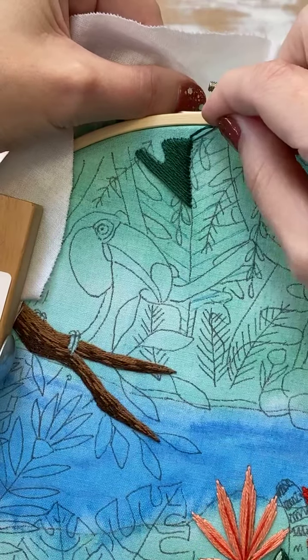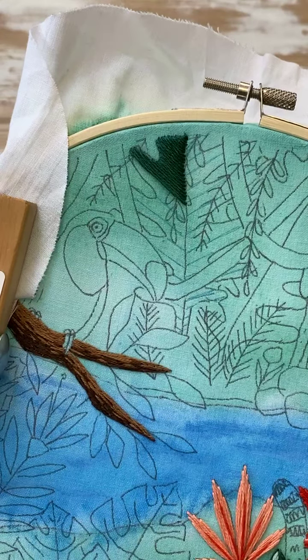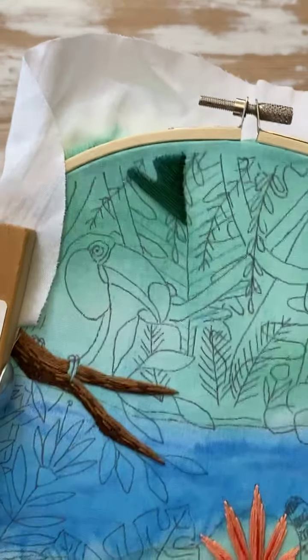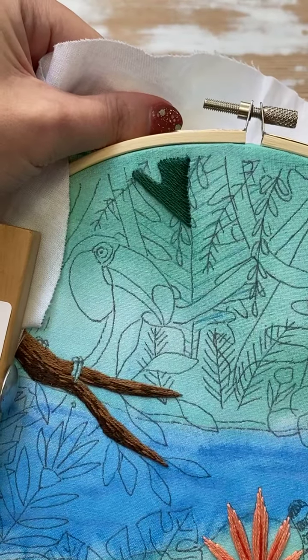Does everyone have plans for the weekend? Anything exciting happening? Okay, that looks all right — now I'm just going to jump right back here to this side and continue with this one.